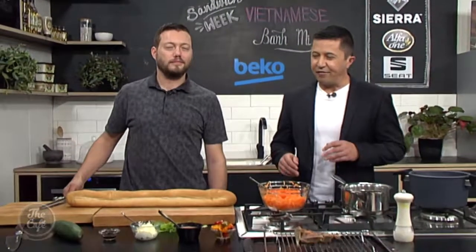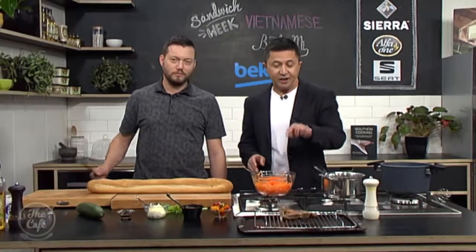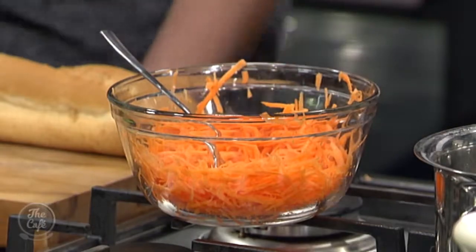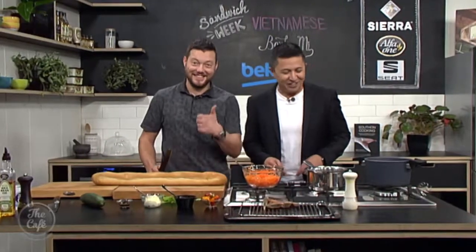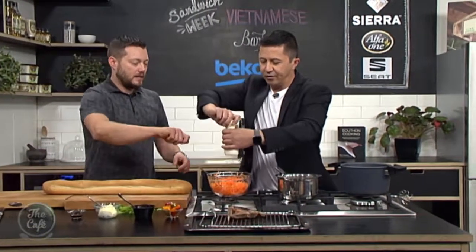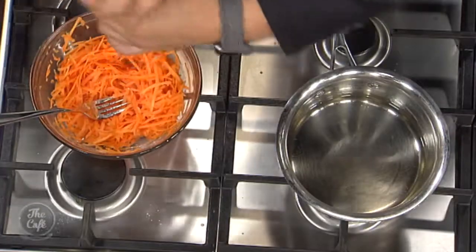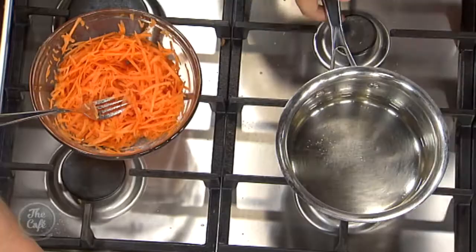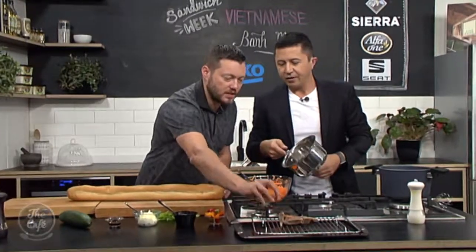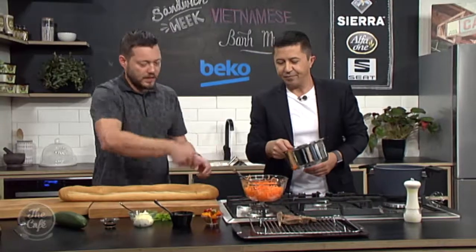Now it's time to finish off our Vietnamese sandwich today, our banh mi. So we've got the carrots here and the pickling solution — it's cooled down, so pop a little bit on that, a little bit of salt in there, and give it a good generous splash. You don't need to put it all on — just toss it around so it's all coated. Here's our pork, which we've just roasted. It's come out, it's rested, so it's cooled down a bit, and then we're just going to slice it and tear it off.